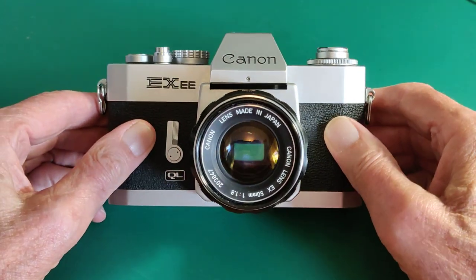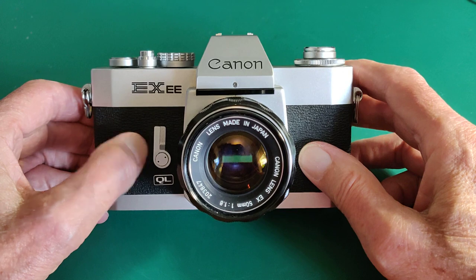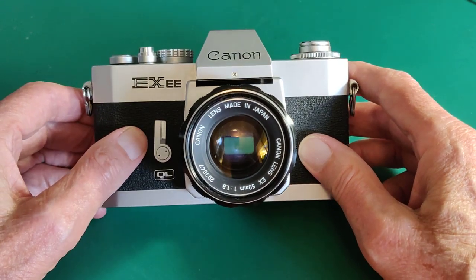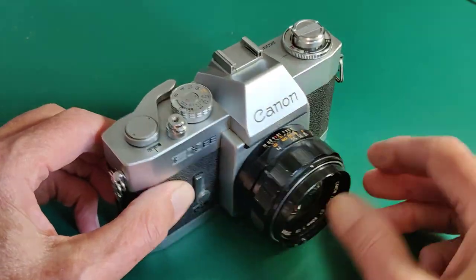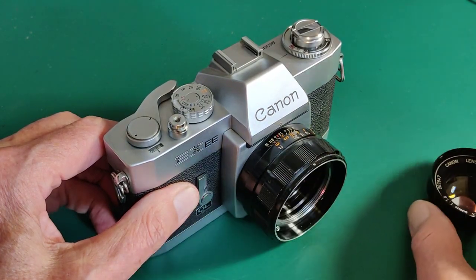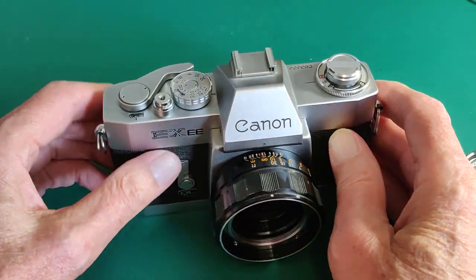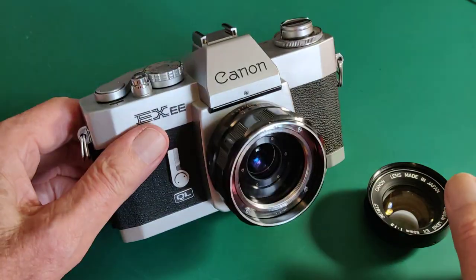Looking at the front, it proudly proclaims itself as an EX-EE Canon. We've got the self-timer on the left — very reliable, good for about 10 seconds — the lens, and a little QL badge which I'll explain in a minute. The lens in this at the moment is the 50mm f1.8, but that's removed by simply unscrewing the front section. Then you've got the rear elements — three elements — fitted to the camera permanently, and any of the four lenses will simply screw in to there.